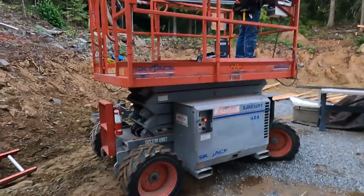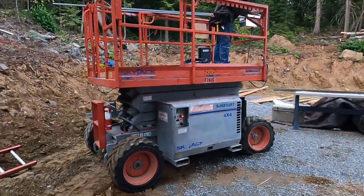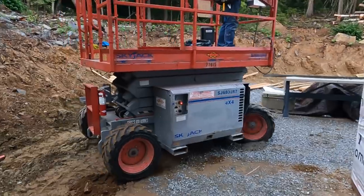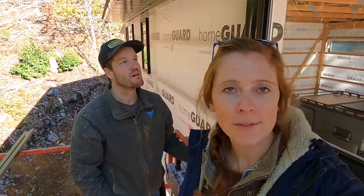He got it stuck! We're back at it today and I am so glad we have the scissor lift — this thing is making this job way easier. There are some places I couldn't even reach with a ladder. We're going to get the rest of these windows trimmed out and then move on to putting siding on.